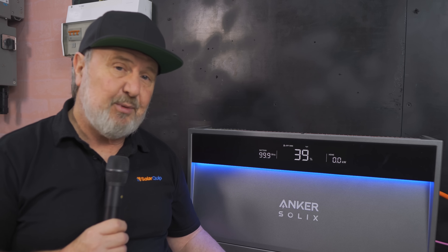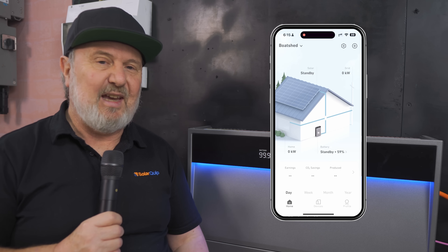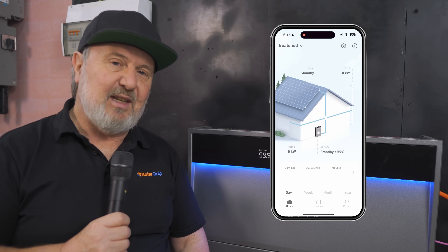We've got an AC coupled system here, so we only need to run one AC cable to the switchboard for the grid supply and one AC cable to a backup load center. This unit can provide backup power as well as continuous self-use of your solar stored in the battery for nighttime or when there's a blackout. The app is awesome — really easy to understand and shows you all the parameters you need to know.